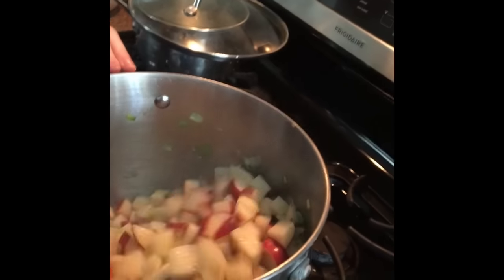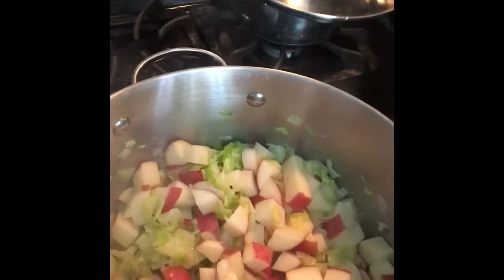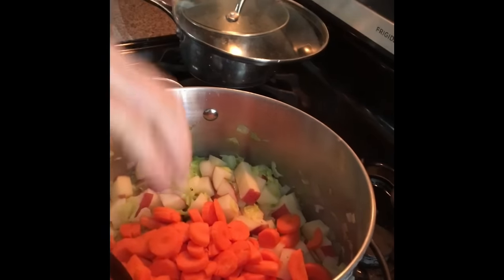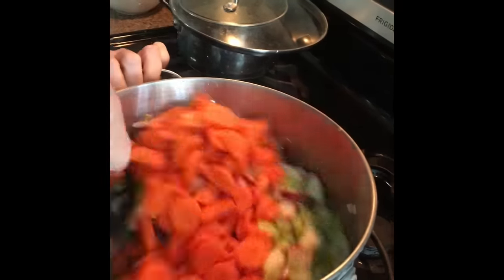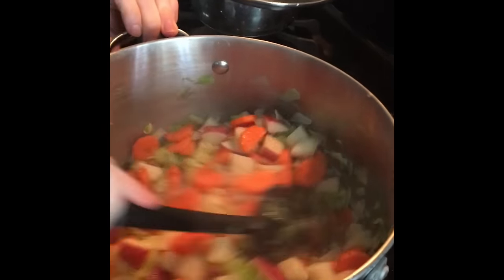We're going to stir those in. And then I also have four big old carrots, chopped up. I'm going to add those. Look at all that delicious color — oh, that's going to be awesome.